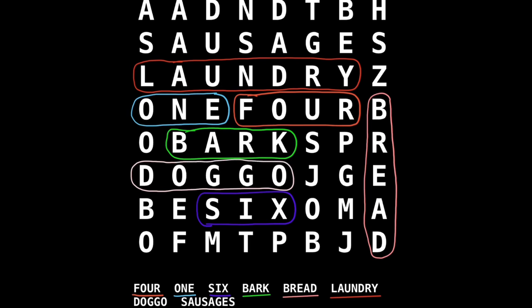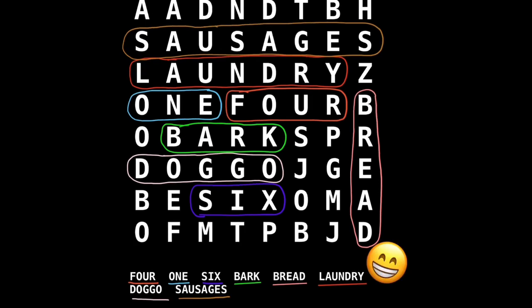And our last word is 'sausages' - that's a long word. We're going to underline that one in brown for sausages - very appropriate. Can we find it? It's going to go right across the whole of the box. Sausages. There - well done, that's all of the words!